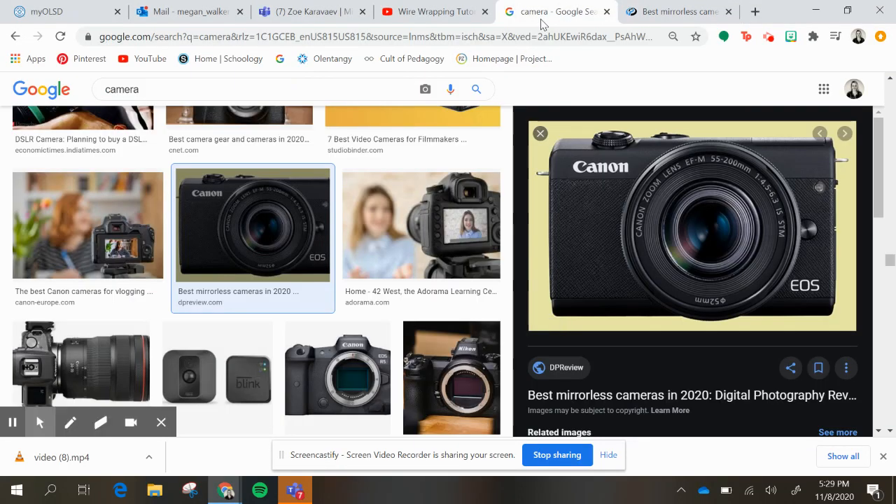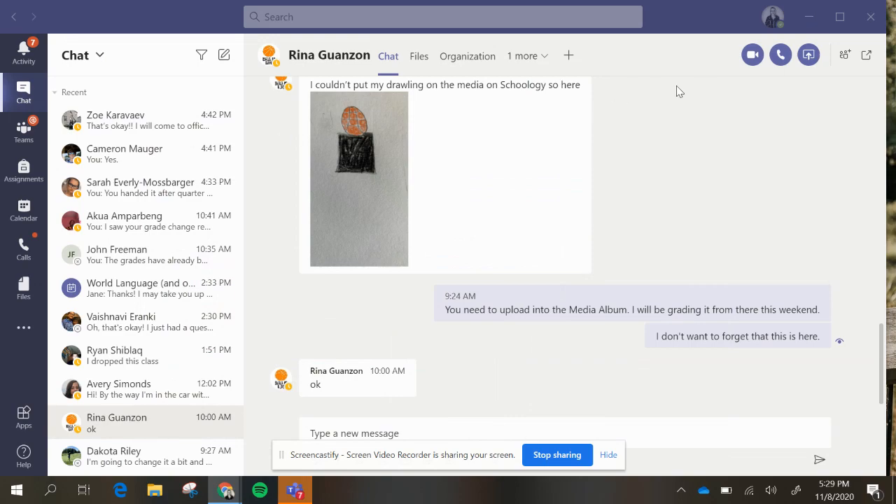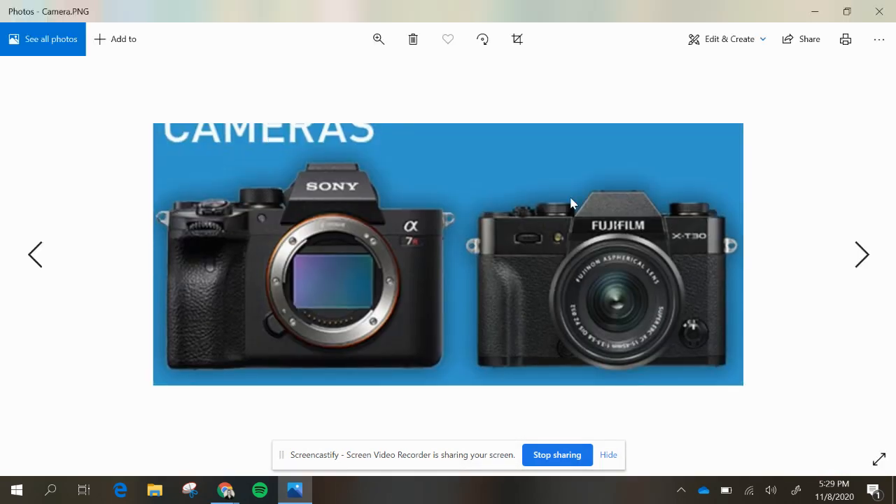I'm going to do my sculpture so that it looks like a camera, but I'm going to add some other things to it. I just found and Googled this camera and I saved it on my computer. I'm going to pull it up and then go up here and go to print.